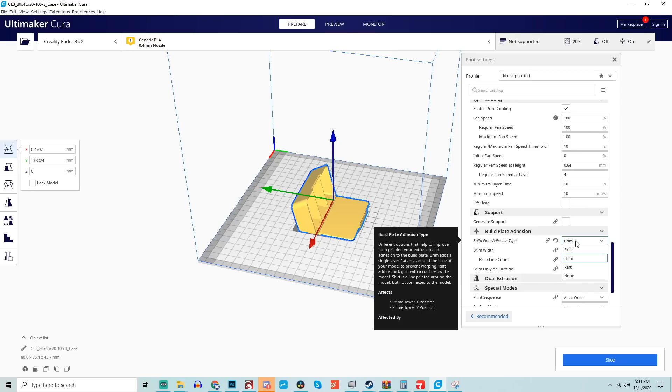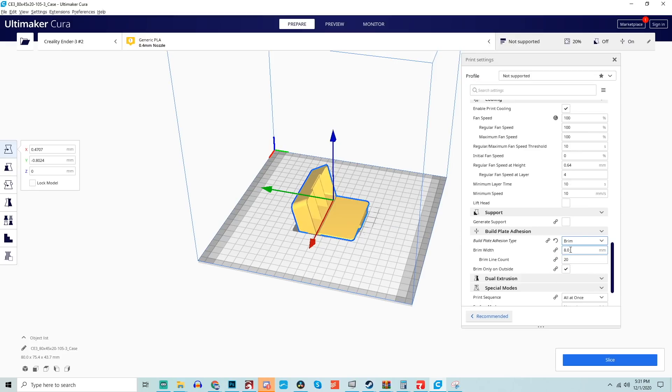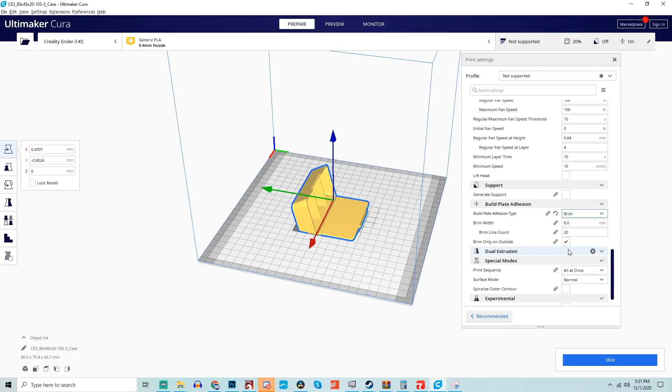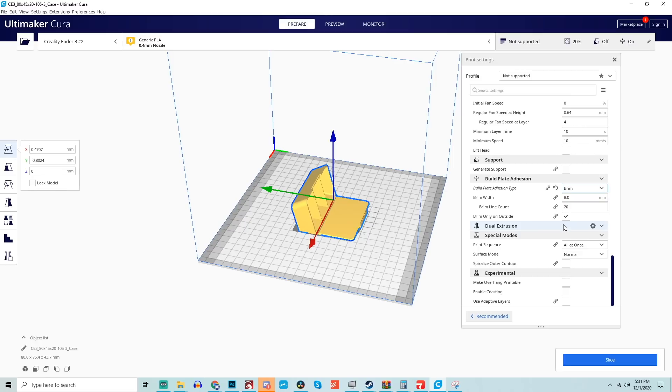As for adhesion, normally I just use skirts when printing with most other filaments, but for polypropylene I highly recommend using a brim — I would almost say it's a requirement. I stuck with the default brim settings in Cura. I originally did try without a brim, but my parts warped out of control. At least with the brim, it seems to help absorb a bit of that warping and makes it less noticeable on your actual part.